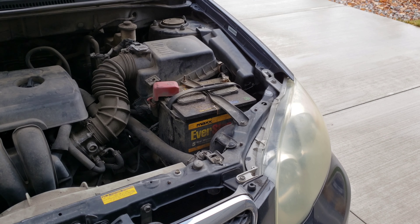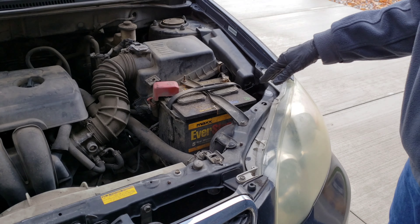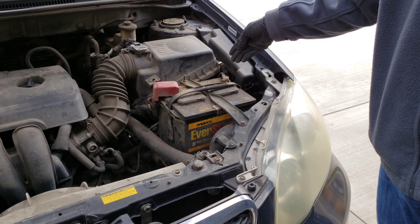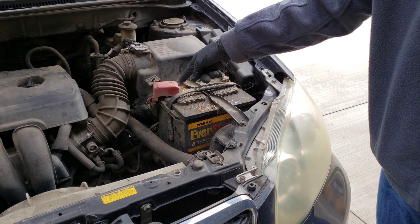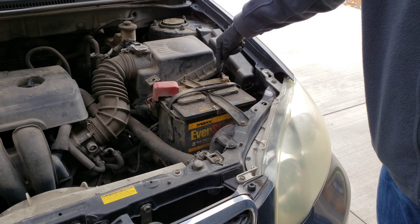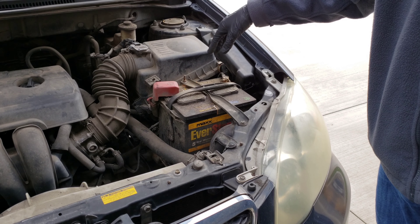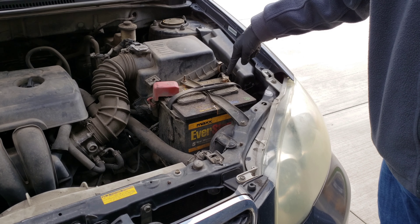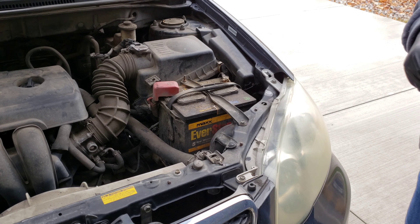Whenever you disconnect the battery, always disconnect the negative post first and then the positive one after. Never just guess based on the cable color — go off what the battery says. Find the negative sign and the positive sign on the battery so you know which one's negative and which one's positive. Here's the negative sign, so we're going to go ahead and disconnect that one first.